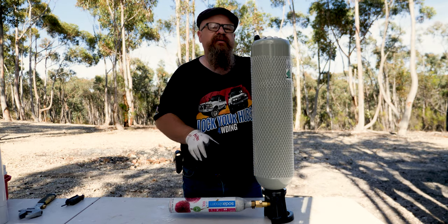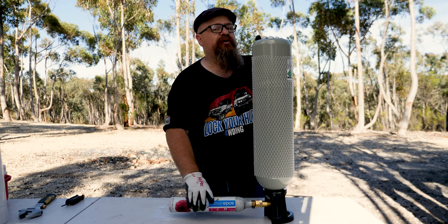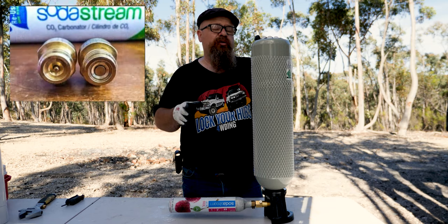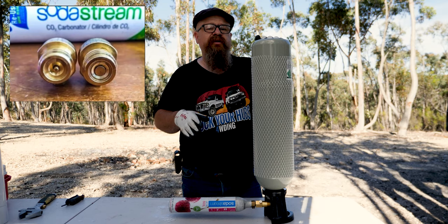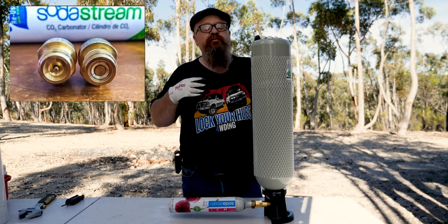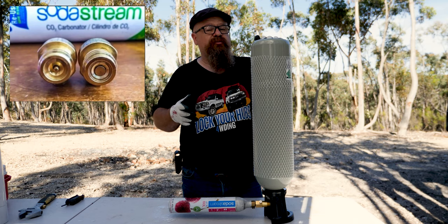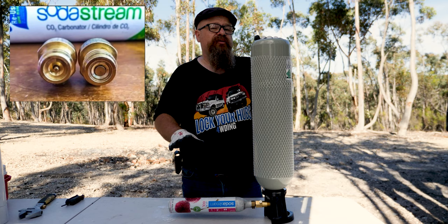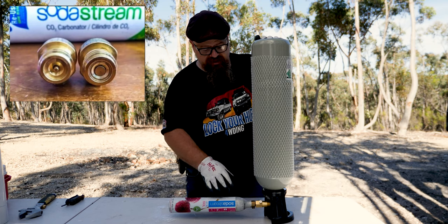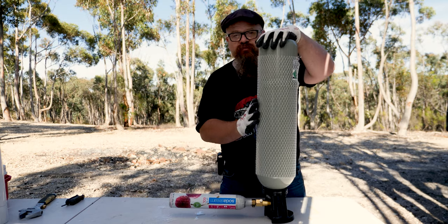Let's talk about the bleed valve on the CO2 bottle. The reason it's there is because of the two different types of valves on SodaStream bottles. The smaller one is full flow — just turn the valve on and fill up. The newer one will accept some flow, but if you put too much flow in it'll actually shut off, and then you'll need to bleed the pressure by opening the bleed valve.